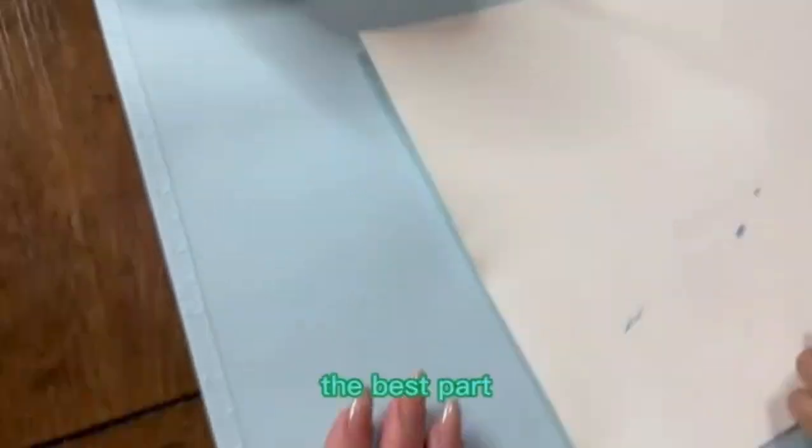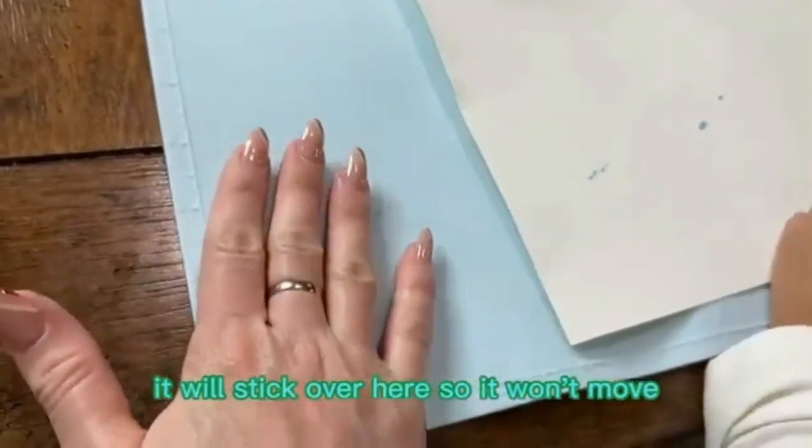...paper, and now I'm going to let her do some painting — the best part. And the material will stick over here so it won't move.